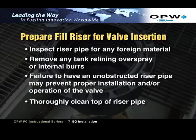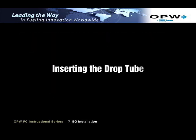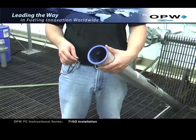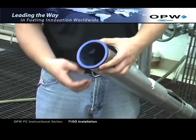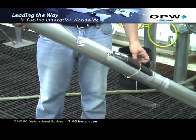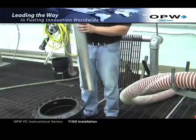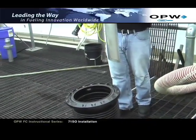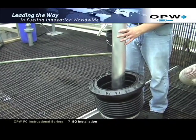Thoroughly clean the top of the riser pipe. Inserting the drop tube. Retrieve the upper O-ring gasket from the installation kit and install it under the flange on the inlet tube. Remove the elastic band securing the float to the valve body. Holding the float securely against the valve body, slowly insert the drop tube into the riser pipe. Do not force the valve into the riser pipe.